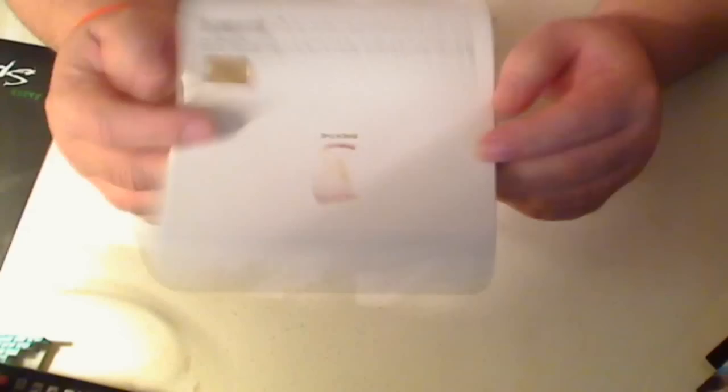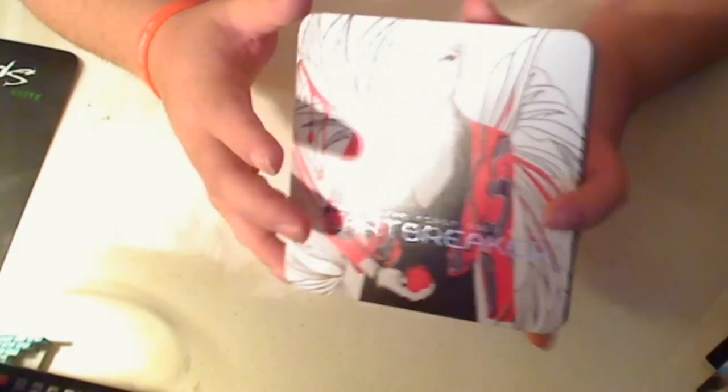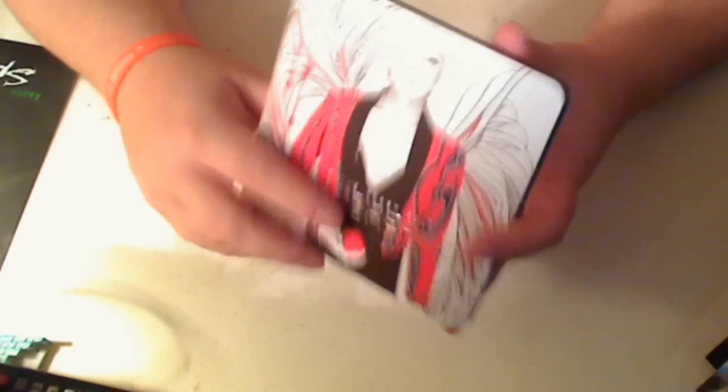This is G-Dragon's Heartbreaker CD. This is the reissued version, so this way you can see what it looks like. Personally, I like the other one much, much better because of the face that's in there, and the whole display is really nice.